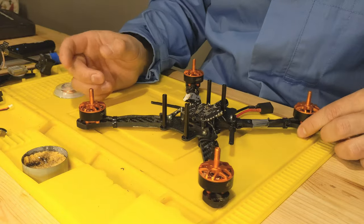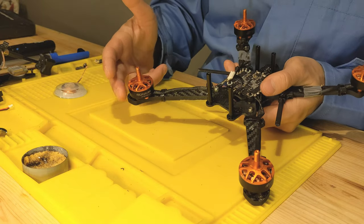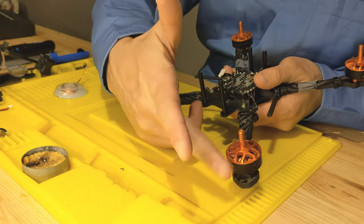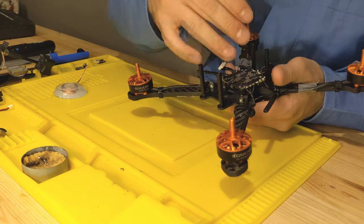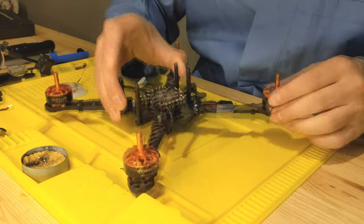Looking at the motors, most of them spin pretty freely. The one affected by the flame doesn't spin as freely, so I'm not entirely sure whether the motor caused the problem or the ESC caused it. Let's go ahead and take a look.